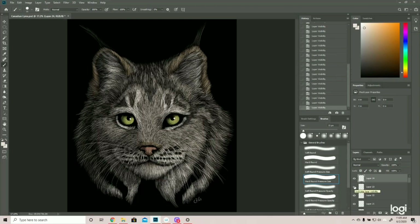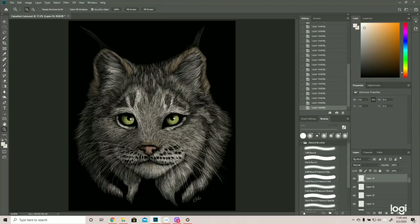The last thing we always do is sign it. That is how you draw a Canadian lynx. I hope that was helpful. If you have any comments or questions, please drop them in the comments below. If you did like this video, please don't forget to like and subscribe, and I will see you all next Thursday. Take care.